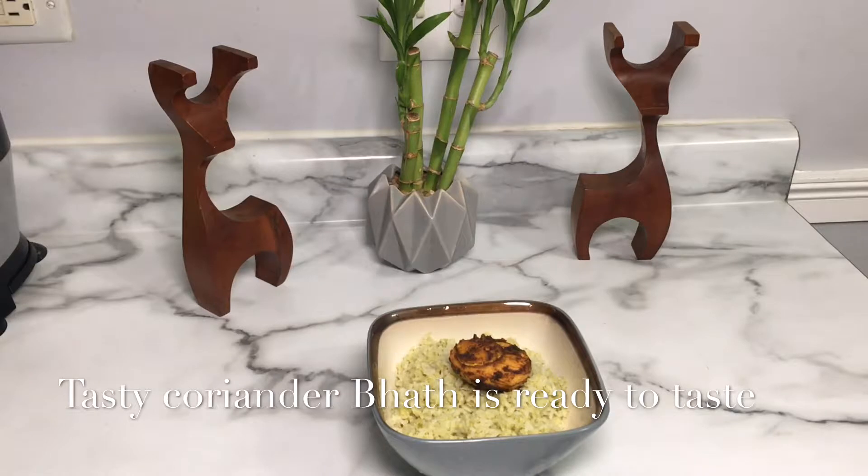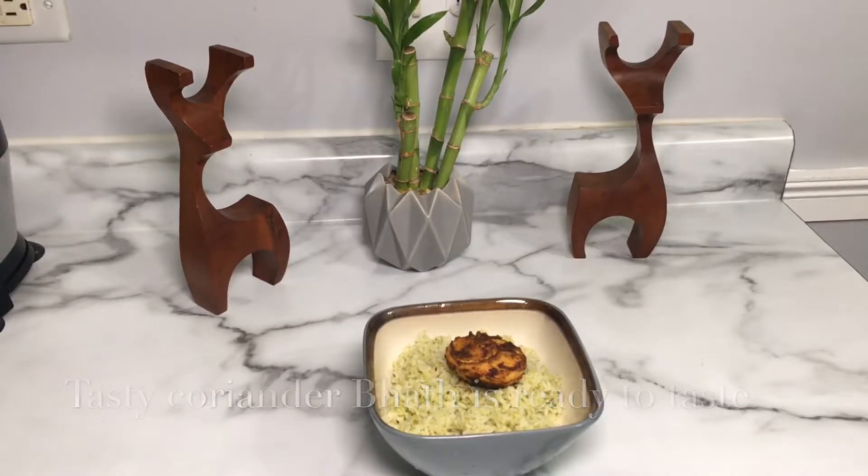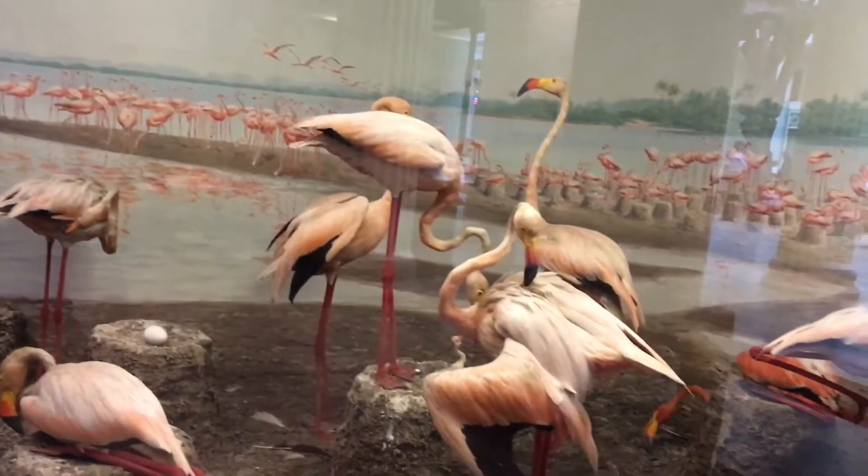We are ready to cook the rice and the gravy and cook the side dish. I am ready to cook the rice. Enjoy this recipe.